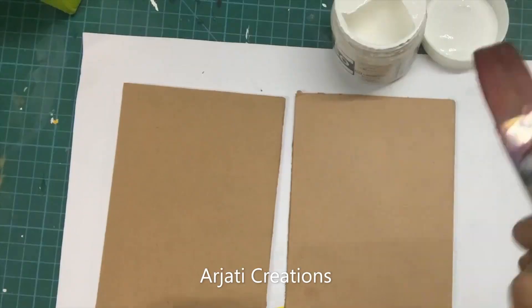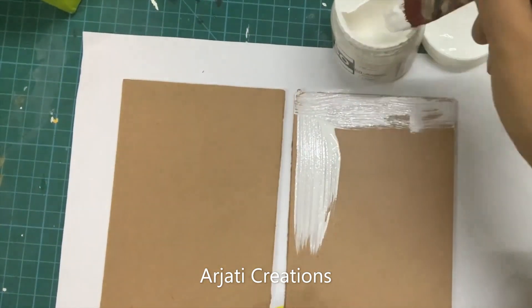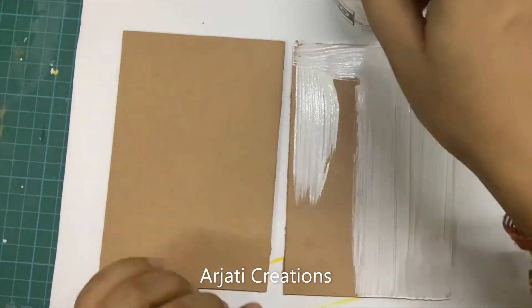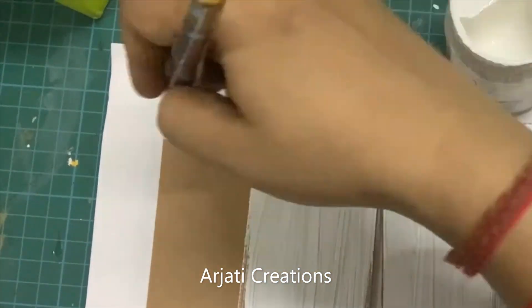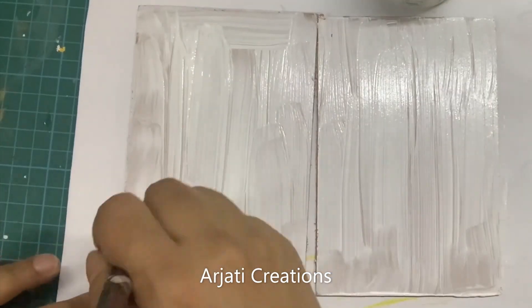So let's quickly get started. First, I am doing a coat of gesso — this is just going to give a base to my MDF pieces. You might need two coats of gesso as well, so till you are satisfied with the coat, please give two coats of gesso. I have also mentioned the link of how to make gesso at home in the description box in case you want to make it at home.